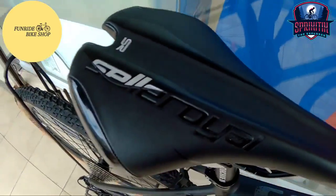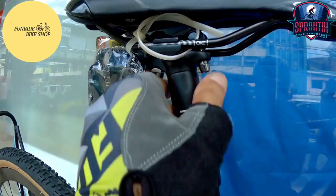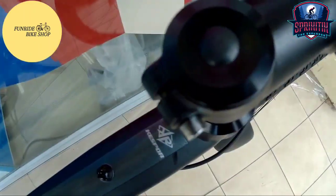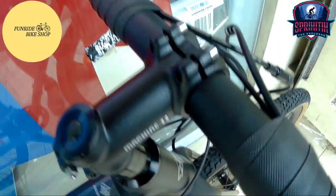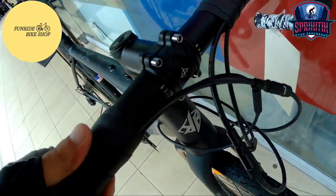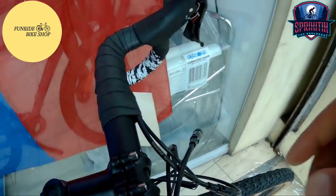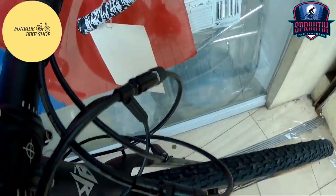Mapunta naman tayo sa kanyang saddle mga Spigate X — Selle Royale yung ginamit sa kanya. Pagdating naman sa kanyang seat post, dalawang adjust dito. Panigurado 27.2 ito — machine 11 na rin yung ginamit sa kanyang seat post. Pagdating naman sa kanyang headset, sealed bearing na rin ito — machine 11 ang kanyang stem, 31.8 ang clamping ng kanyang stem. Pagdating sa handlebars, may konting raised section dito dahil dumalang dito yung kanyang cables. Ang ginamit sa mga cables is Shimano na rin — ito yung mga barrel adjusters niya. Kompletong kompleto.